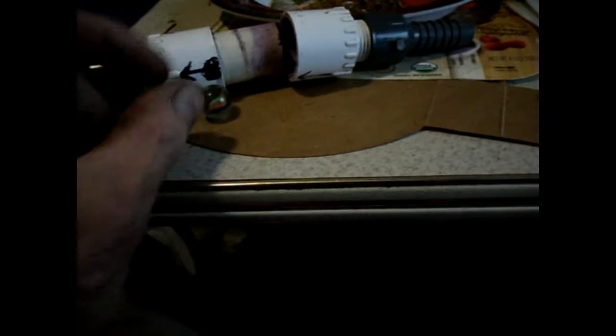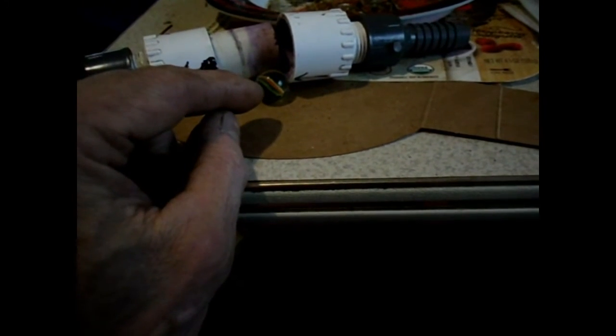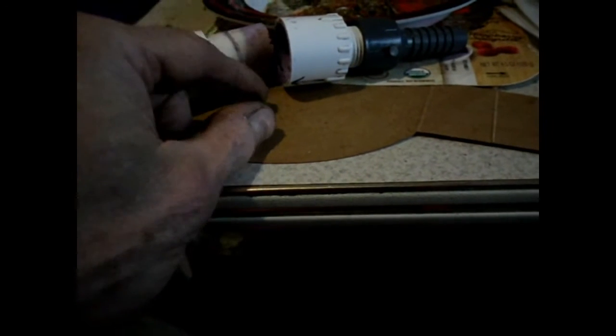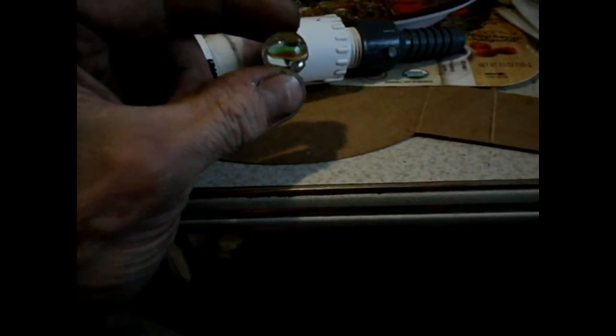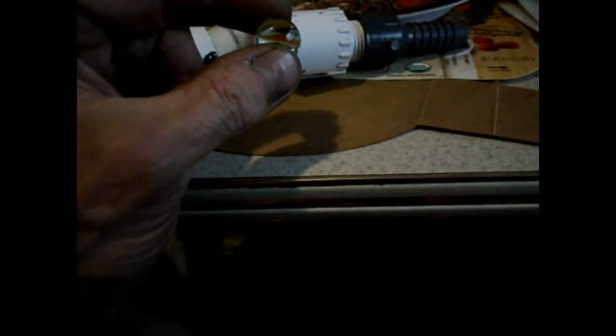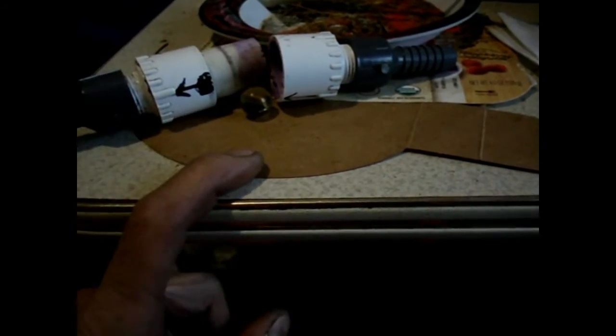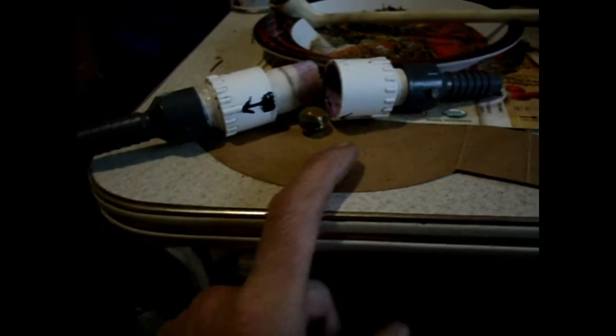This ball valve is also a really good type of valve to use on the ram pump itself. They're cheap, they're easy to make, and if you can get a better source on bigger balls you can make bigger checks. They work really well and don't have a problem jamming, especially in horizontal applications.